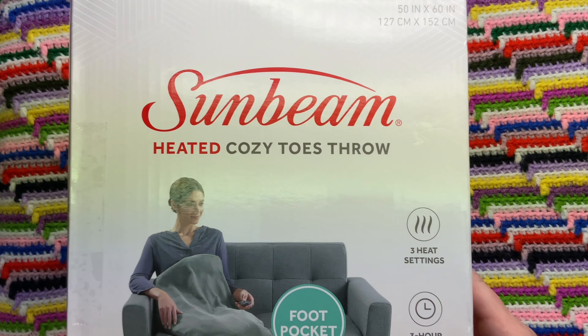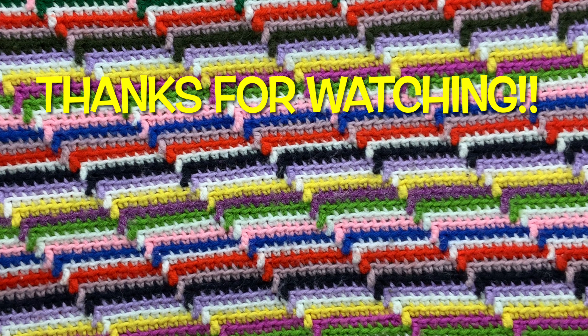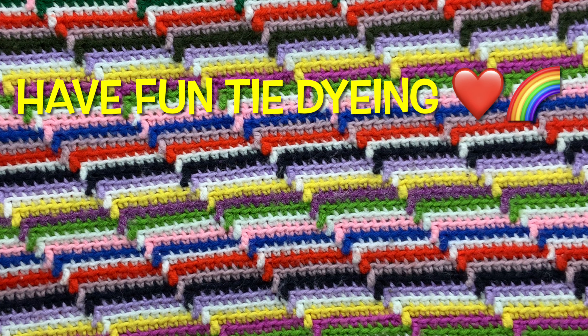I hope this helps you batch your projects. Thank you so much for watching — please subscribe to my channel, leave a thumbs up, and click the bell and set it to all, that way you get notified of future uploads. And remember, have fun tie-dyeing!